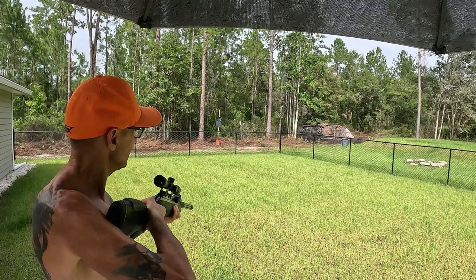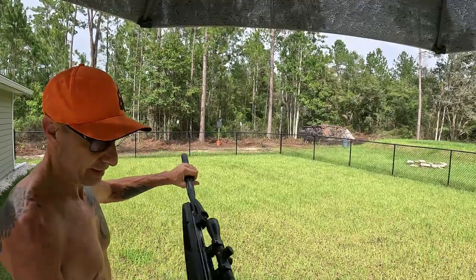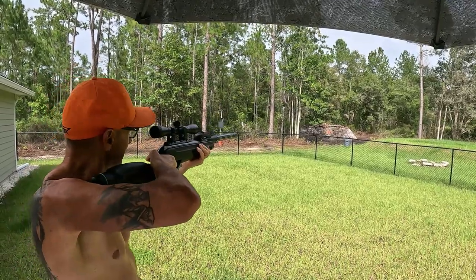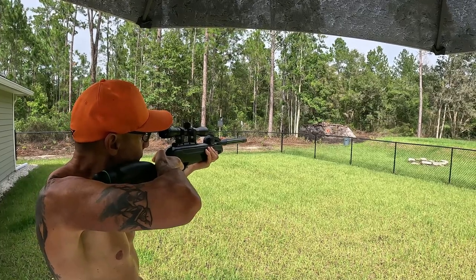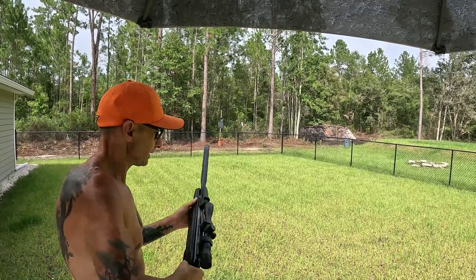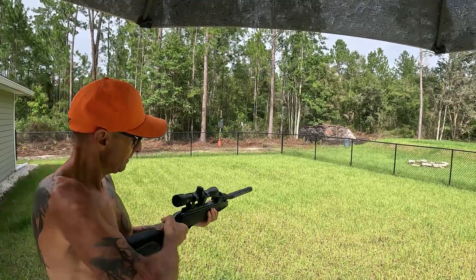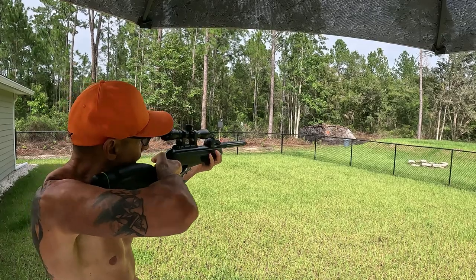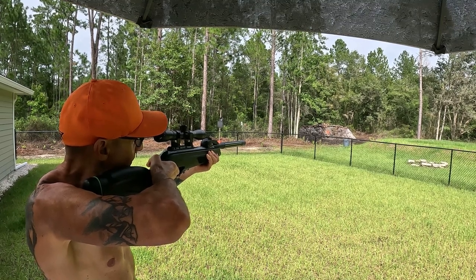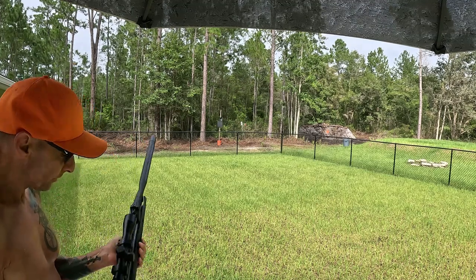I think I missed. Anyway, got five more shots — overall I think it's pretty good. See if I can hit my pumpkin. Missed. I don't know if the scope is zeroed in all the way — I think it's shooting to the right. I'll have to dial the scope in a little bit, it's definitely shooting to the right.